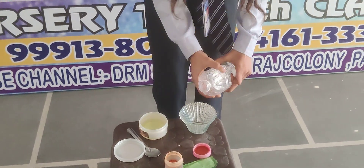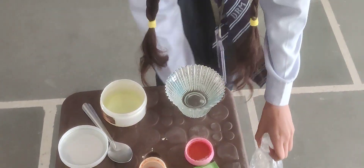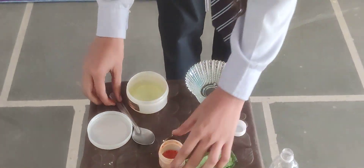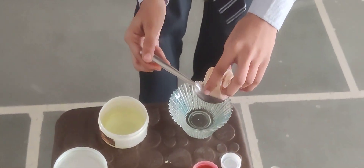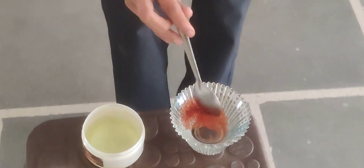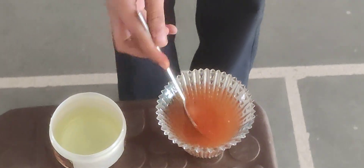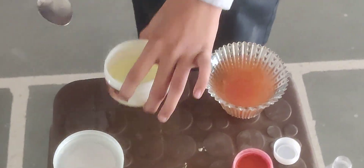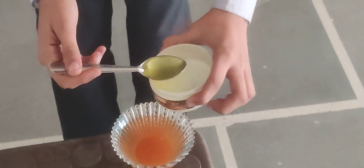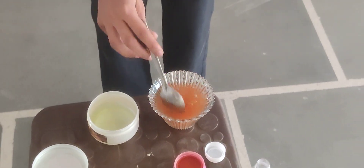We will put the laser inside a box. After that we will take a spoon of chili powder. Mix the chili powder inside the vinegar. After that we will take a spoon of detergent, mixing the detergent with the chili powder and vinegar.